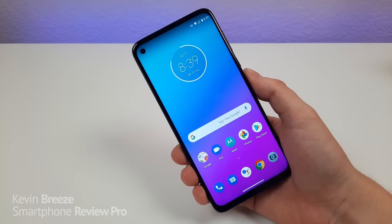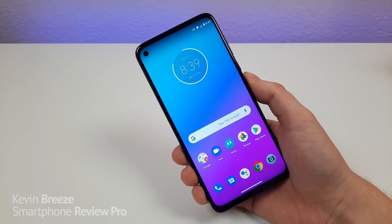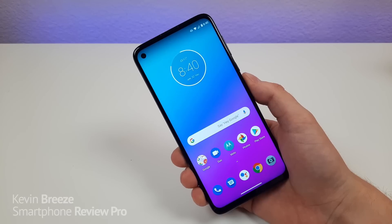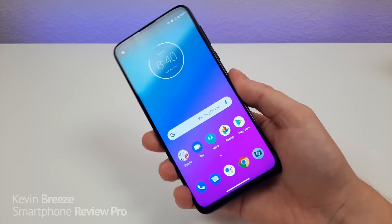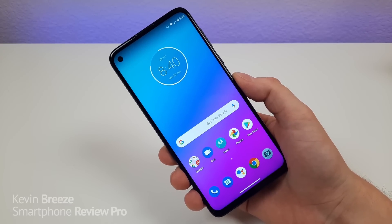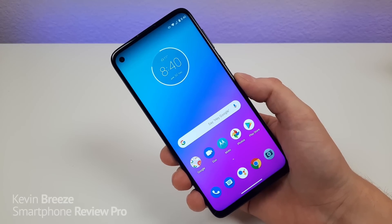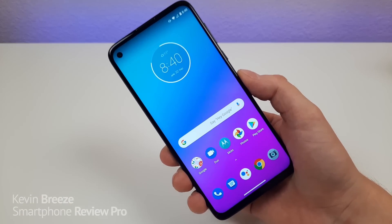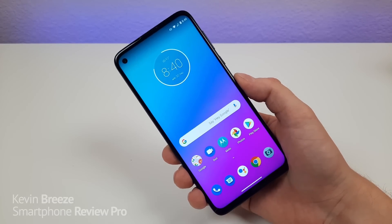This is the new Motorola Moto G Stylus. This phone has been very highly anticipated because it's one of Motorola's first budget devices to feature a built-in stylus, which is really cool. In addition to that, this phone is supposed to make its way over to a variety of different carriers throughout this year, and right now it is available factory unlocked. The device is bound to be a very big success for the company.